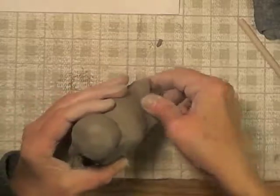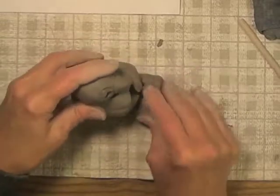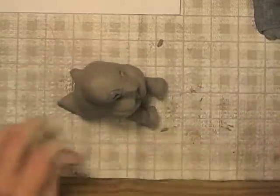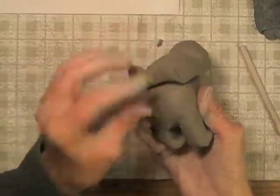And I can form his little tails. So I kind of have to adjust him because he gets squished getting moved around a lot. But that's how it looks.